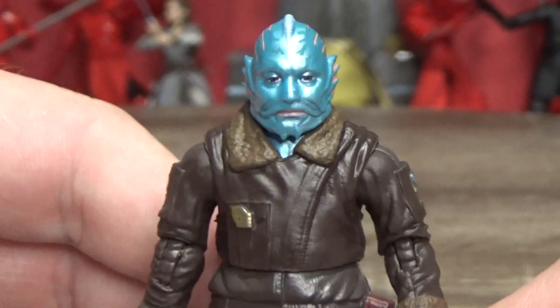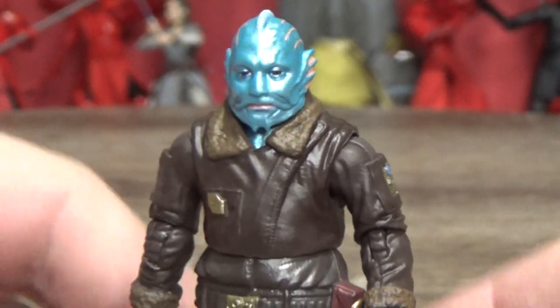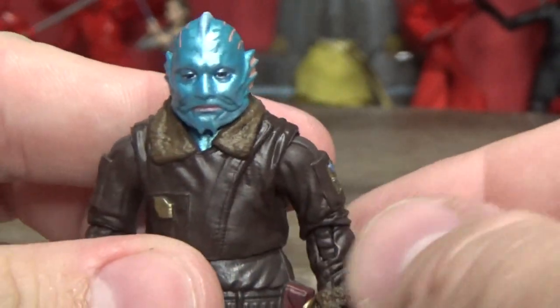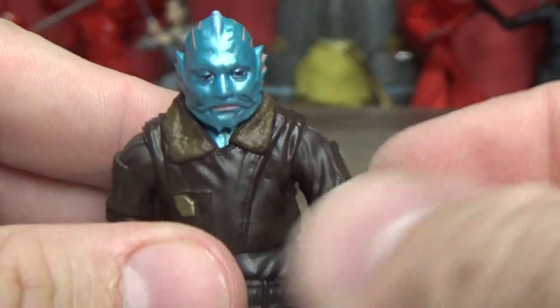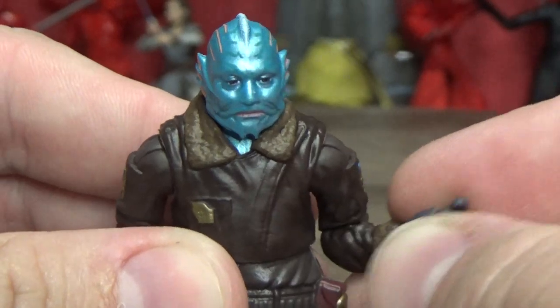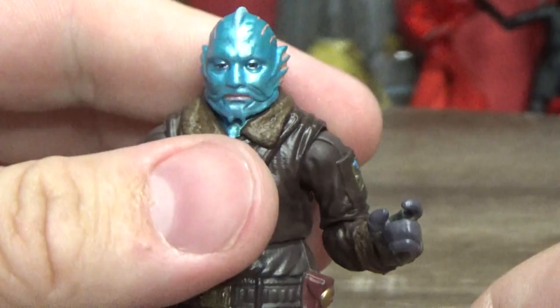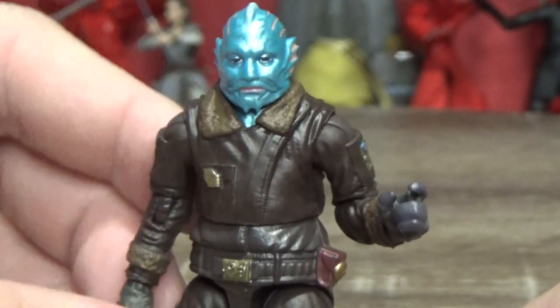It sounds like he comes from a water planet, or somewhere rich in moisture, given that he's very fish-like. There was another one of this species very briefly in The Rise of Skywalker, at the base at the end of the movie — who's actually played by the actor that plays Murray Goldberg in The Goldbergs. It was cool, and it was nice to see this character sort of fleshed out a bit more.